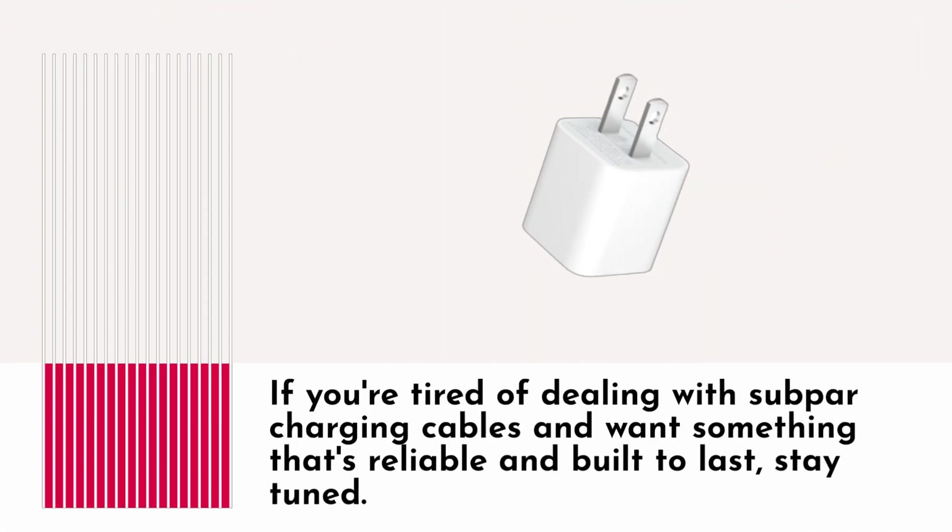If you're tired of dealing with sub-par charging cables and want something that's reliable and built to last, stay tuned.